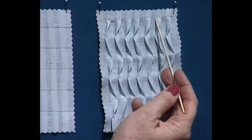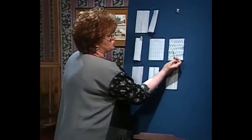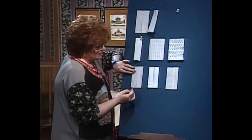These are called flip-flop tucks. I stitch to the right — straight stitch to the right — then I stitch back to the left, pulling those tucks to the left. Stitch to the right, stitch to the left, and that makes a really beautiful look.